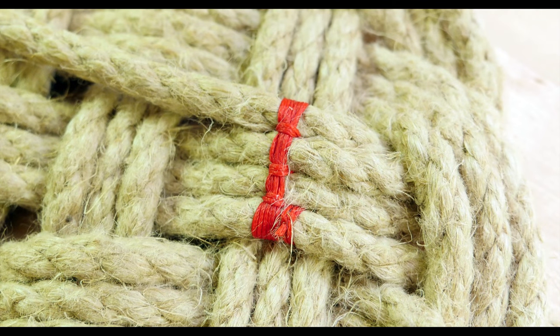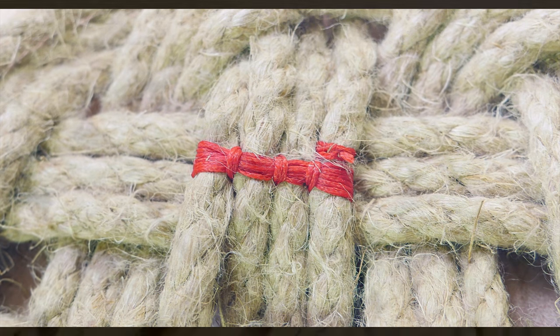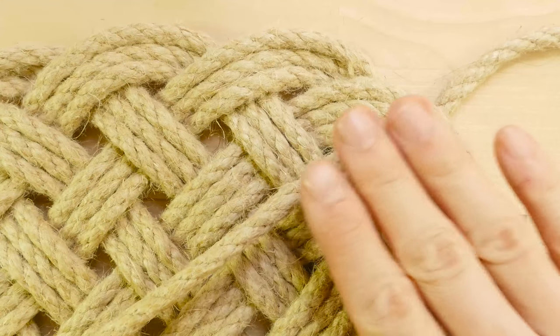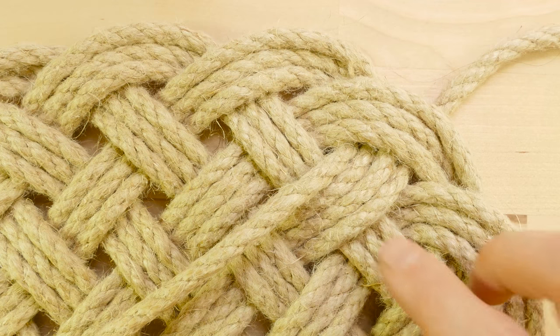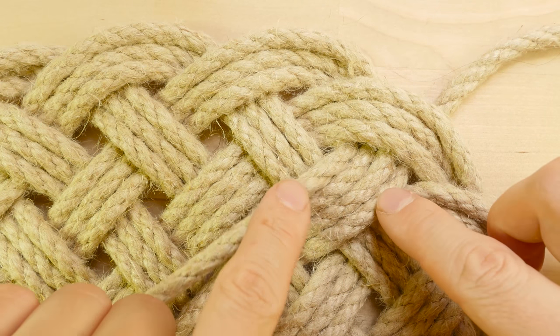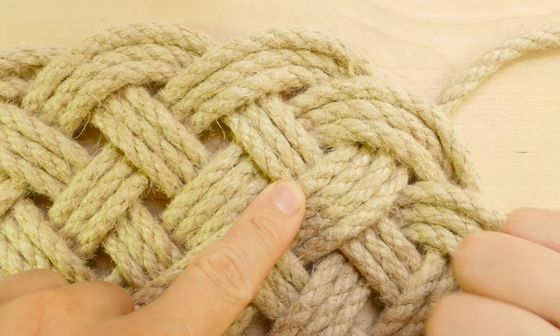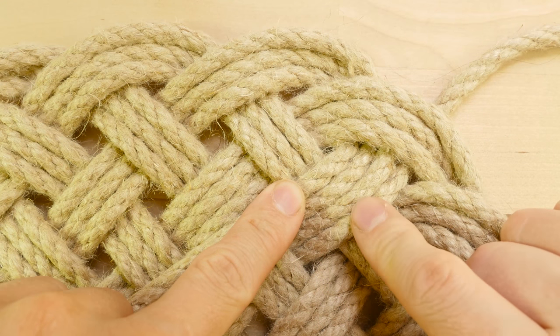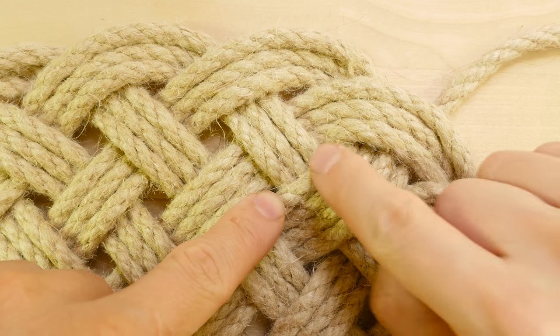Hey guys, Mark here, I hope you're all doing well. In today's short video I'm going to show you how to finish a rope mat using a lashing. I usually stitch up the two ends of my mat in order to prevent it from unraveling, but a lashing is also a very convenient way of finishing a rope mat.